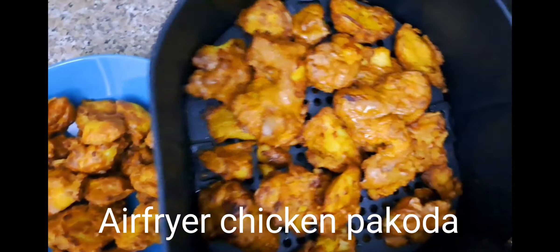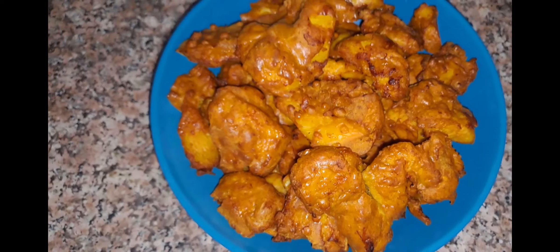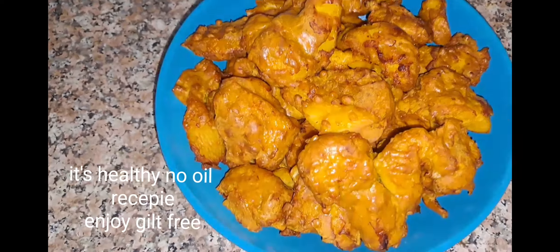Air Fryer Chicken Kokoda. It's healthy, no oil. Recipe. Enjoy guilt-free. Marination first.